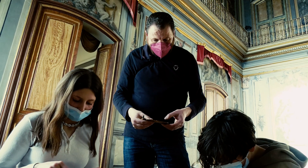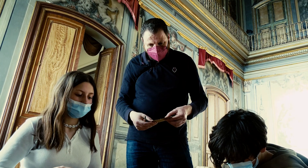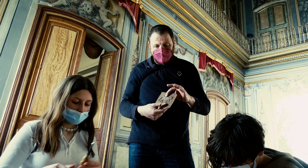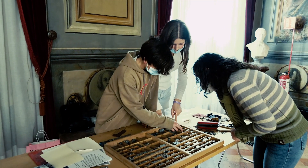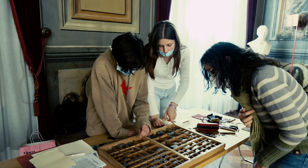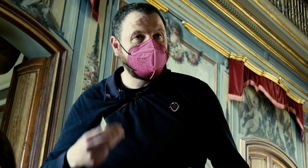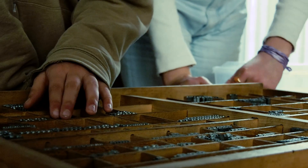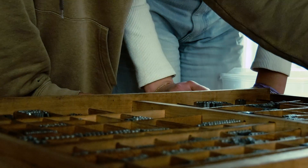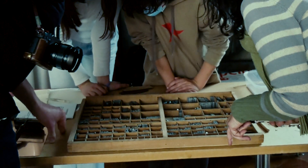I a escoles rurals com la de Fígols, on hi havia nens de totes les edats, et trobaves criatures que despuntaven molt amb les tècniques de gravat. Altres destacaven a l'hora de composar ràpidament les lletres de plom, els tipus mòbils, que els col·locaven en un componador i després anaven a impremta. I altres, per exemple, eren més brillants a l'hora de fer històries. Era un sistema molt democràtic, on l'assemblea era molt important.